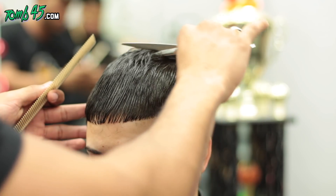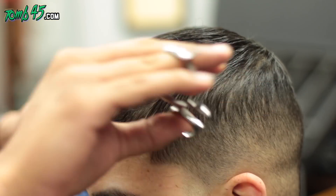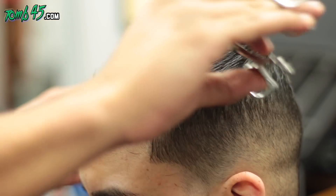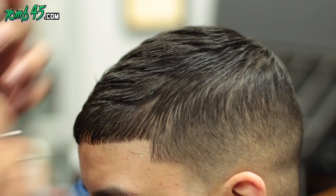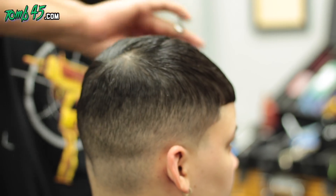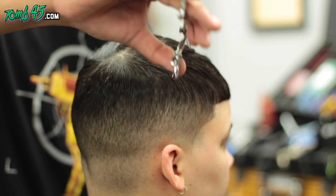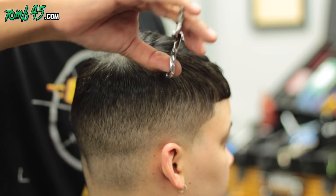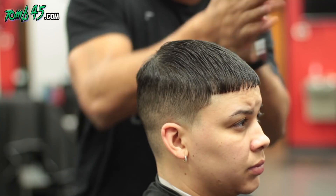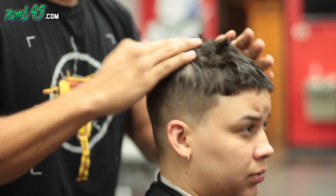Now we're doing some slice cutting — this gives really defined visual textures. You do it one way, comb it down, then do the other way. Make sure you have good shears if you're going to try this. When the hair is wet you can't really see the texture, but once you put product in and it's dry, you'll start to see it.